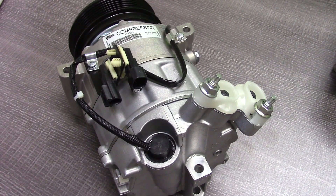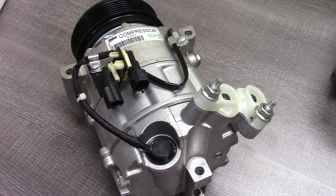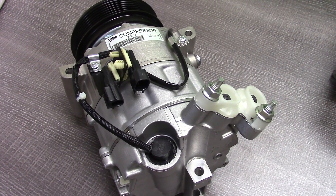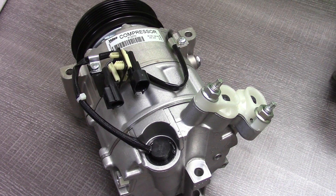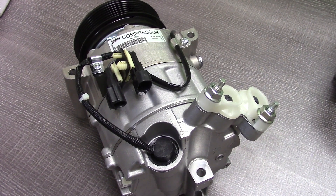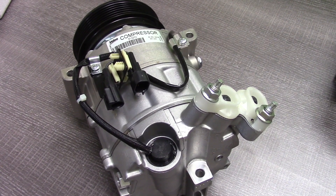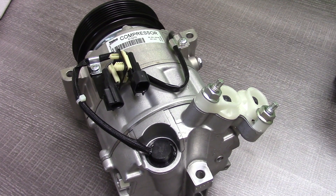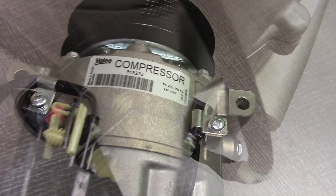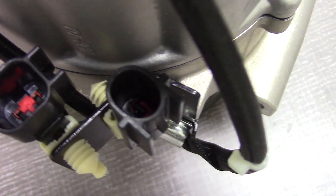This brings me to the third feature or attribute you should verify when replacing your AC compressor: the electrical connections. They really do need to be the same. For example, is there a wire coming out of your clutch? If yes, how many wires, and is the connector the same? In the sample you're looking at here, you're going to notice an electrical control valve. This electrical control valve is required in order for the compressor to work on the vehicle. The ECVs are required for a lot of different compressors. As you can see here, you can look inside and make sure that they're the same.